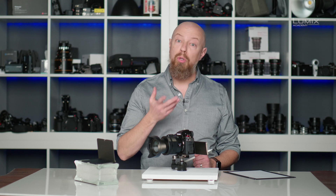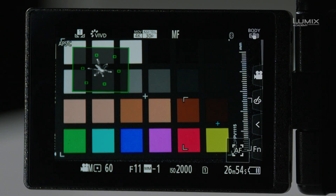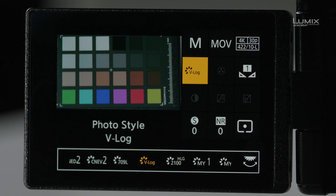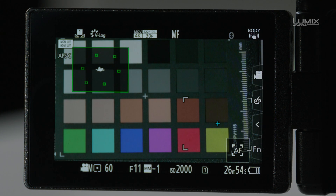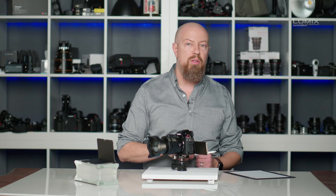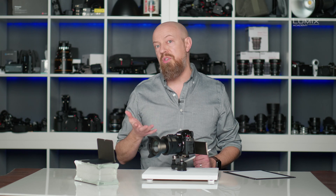Now let me switch this over to Log and see how that looks. Back into the Q menu and set this to the Log profile. In Log, you'll see that the saturation is much, much lower — we barely see those little arms reaching out, because a Log profile is designed to be very flat and very under-saturated, since the intention is for you to correct or adjust it in post.